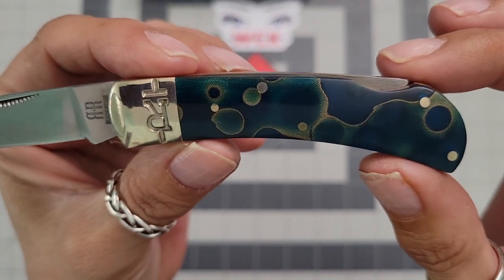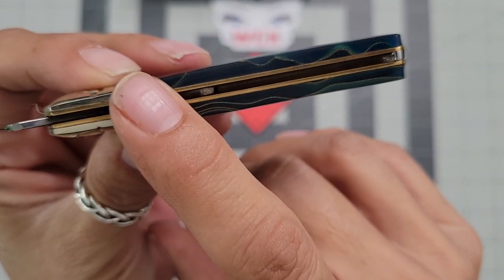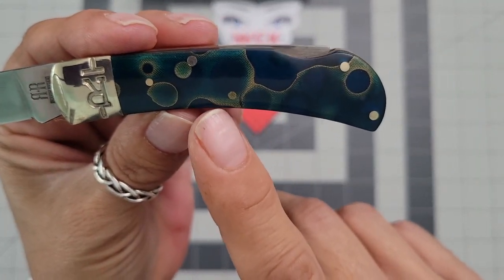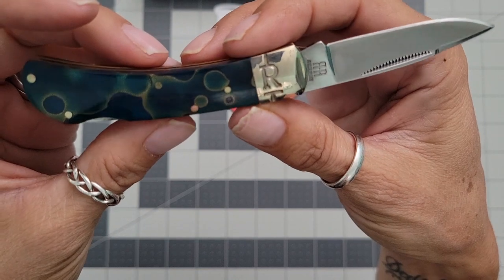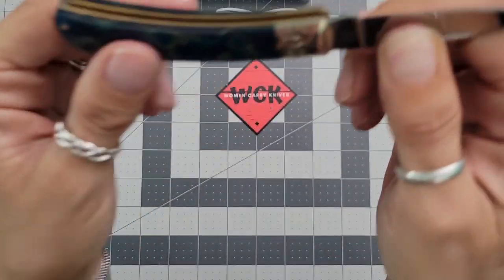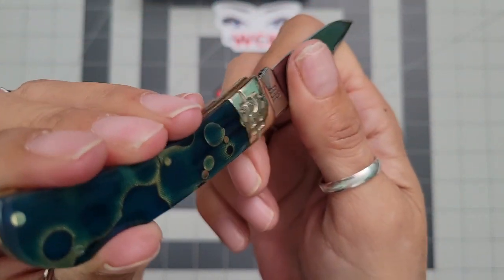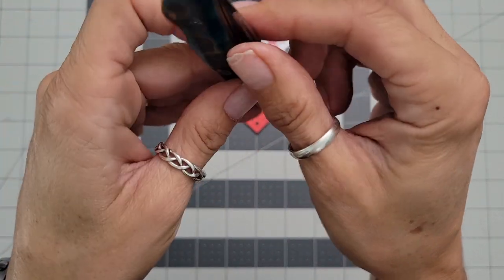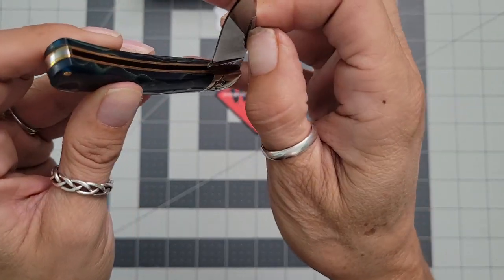In daylight this thing is just beautiful. You have the usual brass liners, nickel silver pins, and of course the nickel silver Slant-R bolsters — the Rough Rider bolsters. You do have your matchstick strike poles. This one is a lockback, so it is a two-handed knife for me. It is very strong because it is brand new. There is no half-stop on this one, and most lockbacks do not have a half-stop.